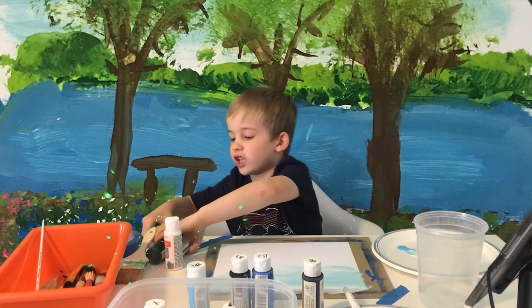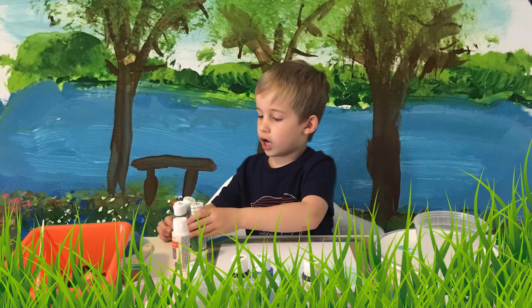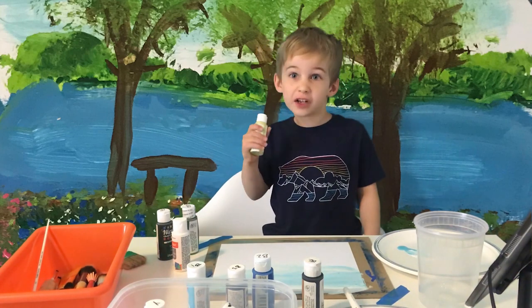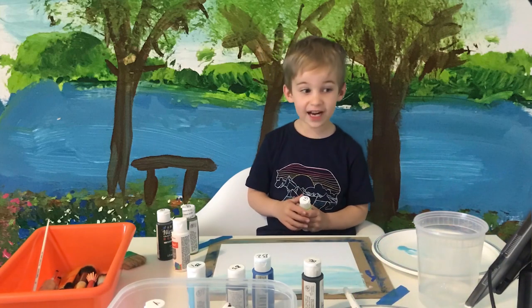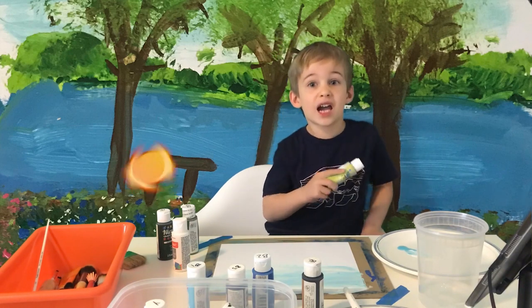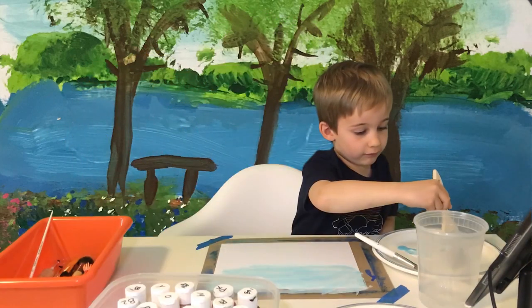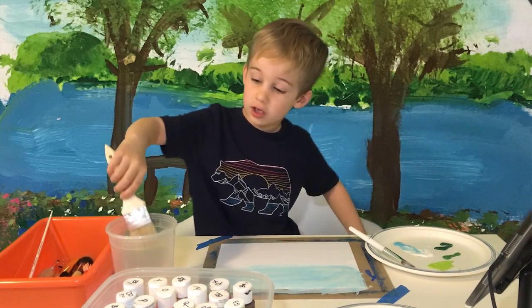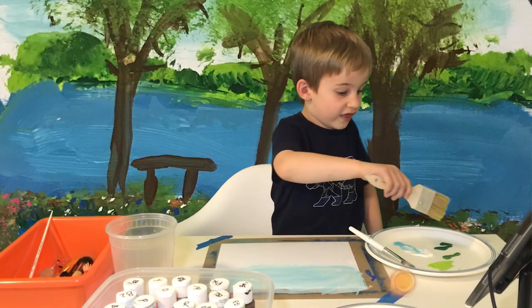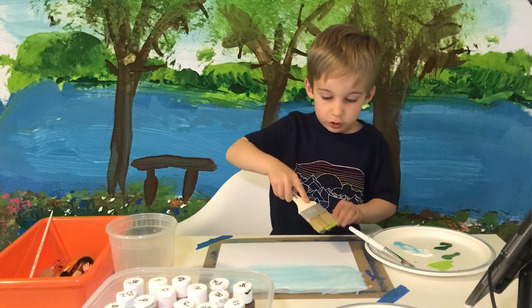With my three green paints, we're going to make the grass and the background trees. Put the three greens on your paper plate in lines instead of puddles — it's easier for the brush to pick up. First, dip your brush in a little bit of water, then put it in the green, and then in the medium green just a little bit too.